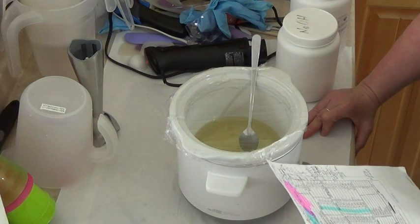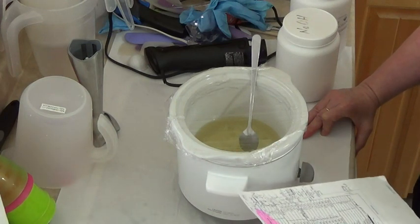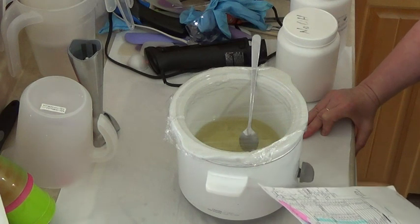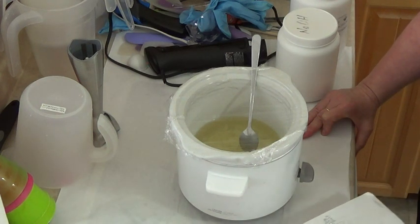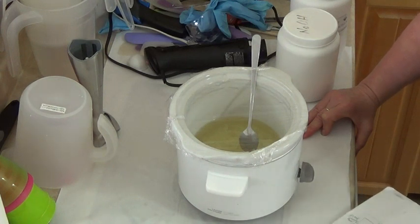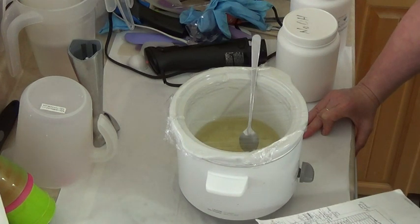I'm going to be using 10% glycerin added after the cook, and there's vitamin E oil drops in it as well. I'm just going to use water and aloe vera juice for my lye liquid. I also put in coconut milk and homemade hemp milk in this one.